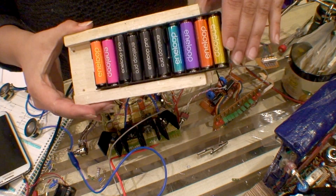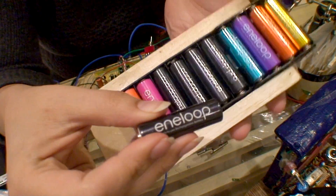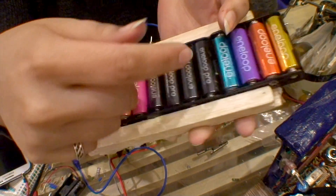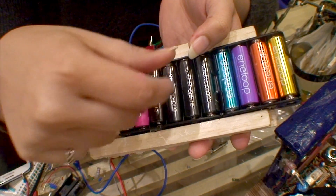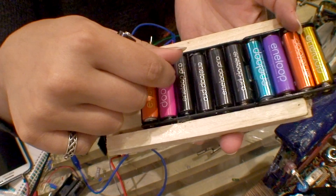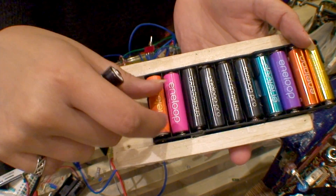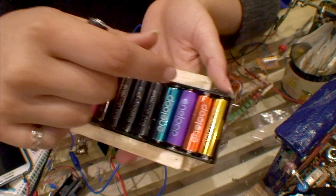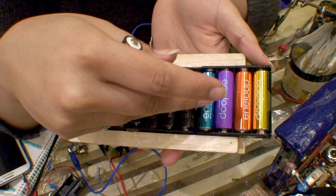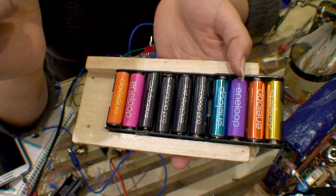Because of the power requirements I ended up getting one of these battery holders. Any Eneloop or Eneloop Pro — whichever you go for, the Pro ones have higher capacity. These retain their charge, so you can keep them for months and they won't lose it. Each one of these is about 2,000 milliamp hours — basically 2 amp hours each. My circuit draws around 600 milliamps, so this is going to last quite a long time before I have to recharge them all again.